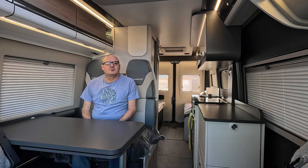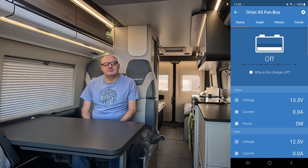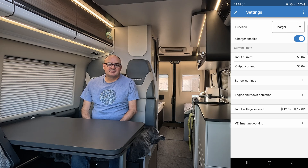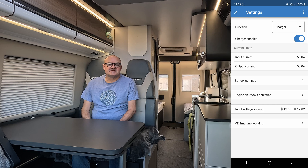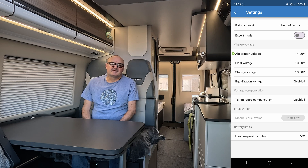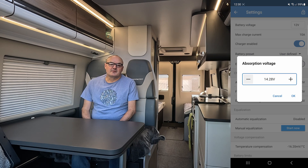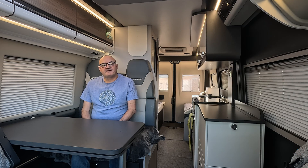With all the equipment fitted, we need to check the settings on the DC-DC charger in the Victron app. Because we used the D+ connection for switching, I needed to ensure engine shutdown detection was disabled — that's no longer needed when using D+. Luckily the only setting that needed adjusting was lowering the bulk absorption charge setting from 14.4 volts down to 14.2 volts, as recommended by Fogstar Batteries when using Victron equipment, and we needed to lower this same bulk absorption setting on the Smart Solar controller too.